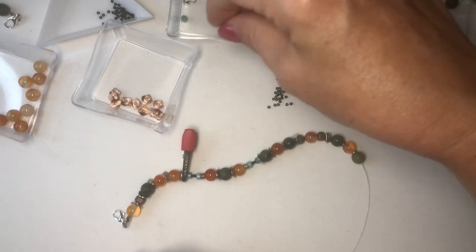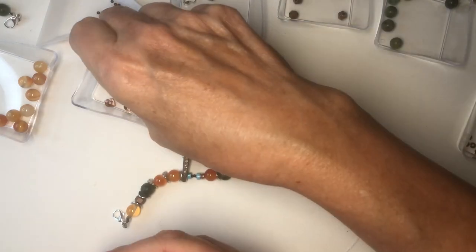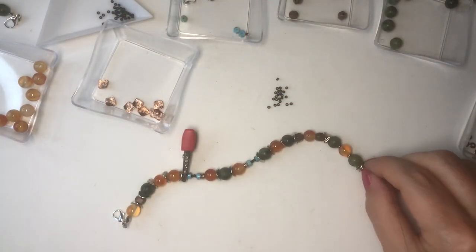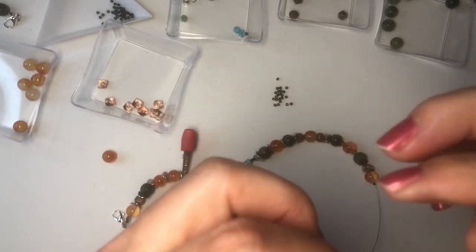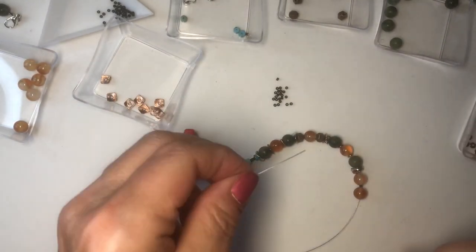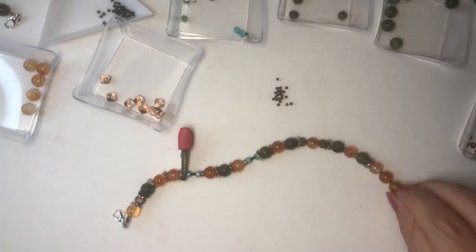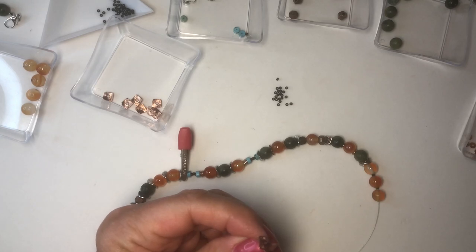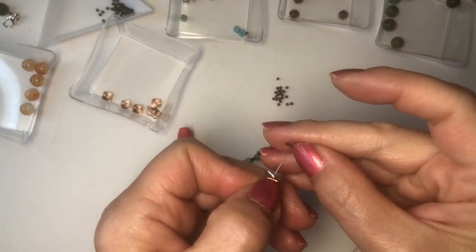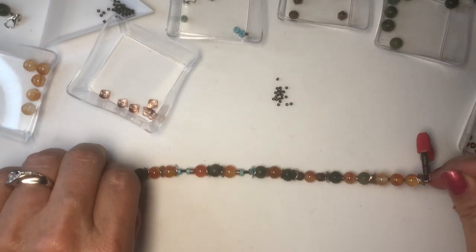Now we're going to do a copper. I'm going to do a round one with the copper so it'll stick out a little more — rose gold, shall I say. I'm going to do three of these beads with one black in between. Then the rose gold and the circle and then the rose gold. This is looking really pretty.